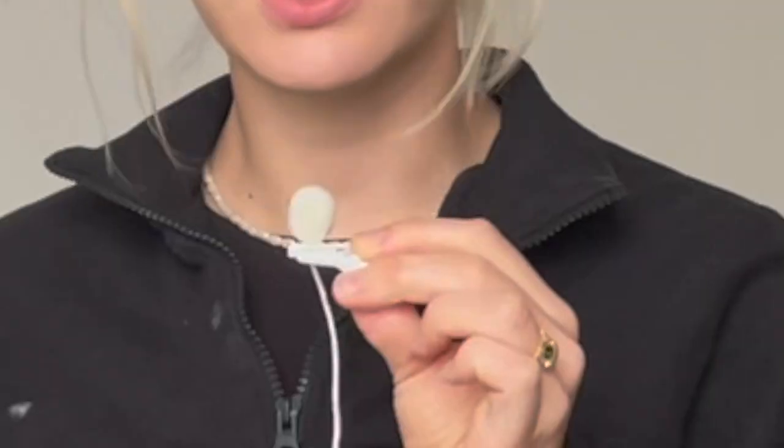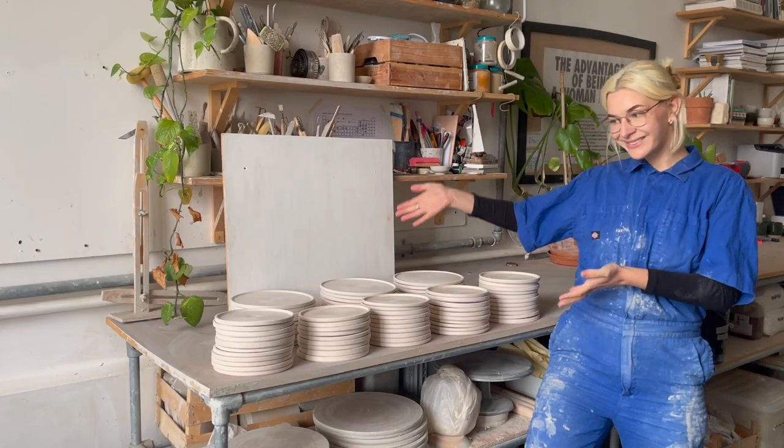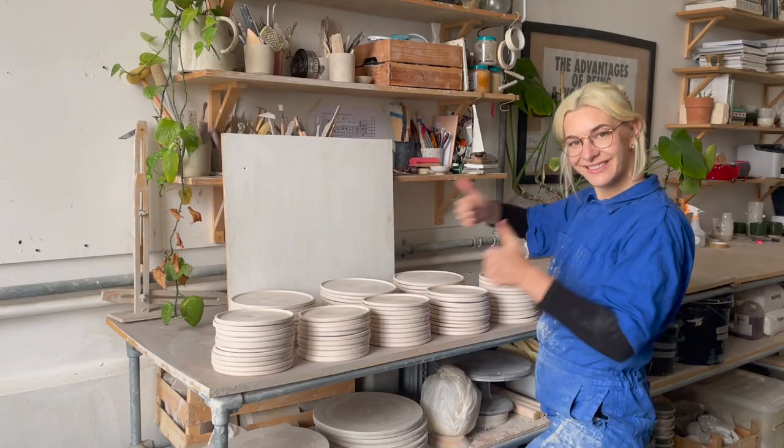Hi there and welcome to today's video. I am Lily from May Ceramics. Me and my obnoxiously white microphone are going to be talking you through how to glaze some plates today. I have made these plates for a commission — 80 plates, and they've ordered 60. There's going to be a whole video on how to make work for a commission in the future, but we're just dipping our little toe in here for a quick rundown on how to glaze plates.